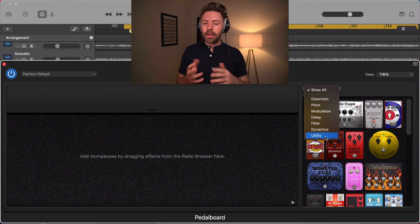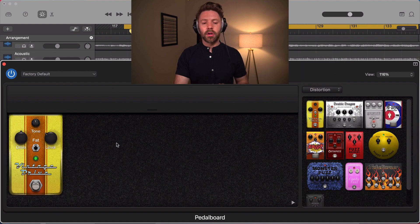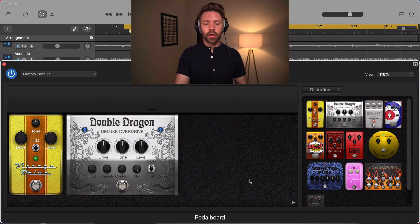The utility pedals are really routing pedals — they handle signal routing that can get very complicated. In my real-world experience, 99% of pedal boards have not had any sort of crazy routing like this, so in general I'd say just ignore it. If you accidentally add one, just drag it off and that little gate will close. Don't worry too much about it, but just know that it's there.